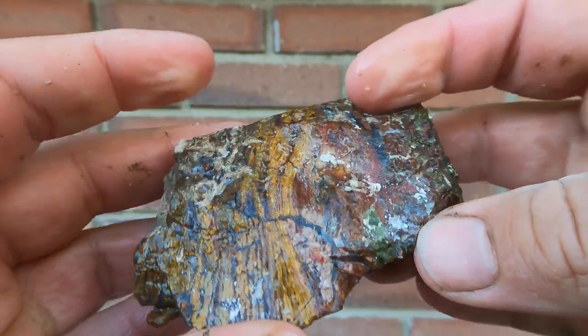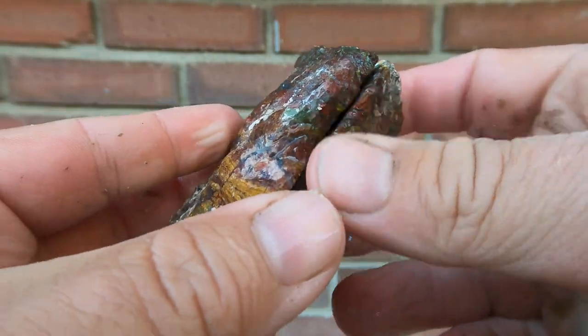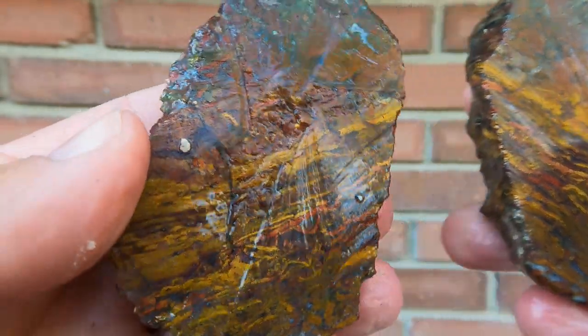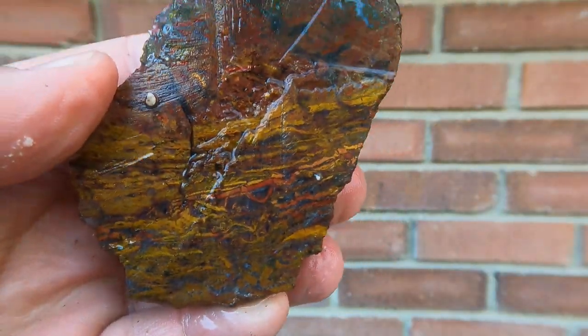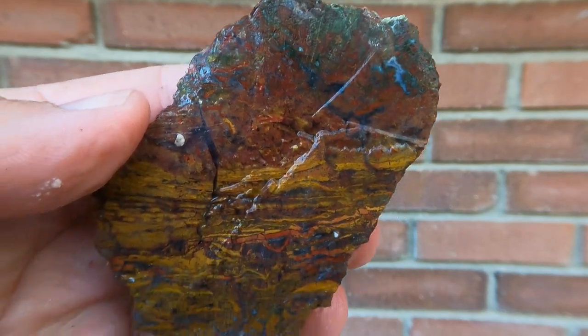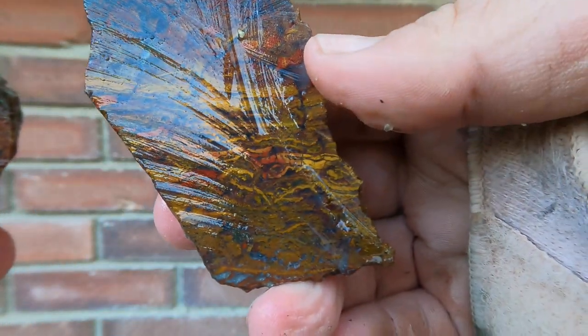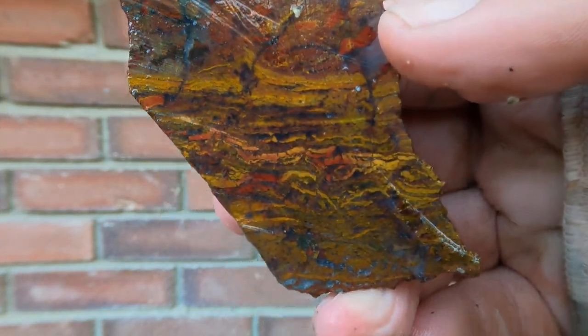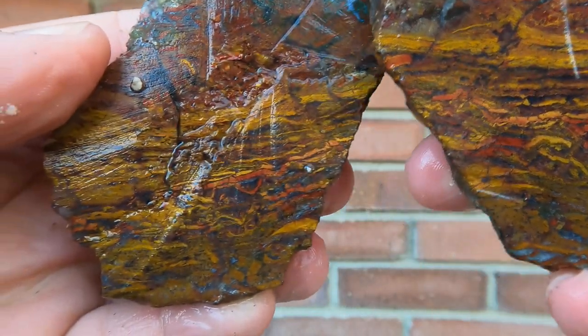Here's some jasper we found years ago when I was down in Southern Utah. Look at that pattern in there, and the color — oh, that's beautiful, isn't it. Let's look at this one. Wow, really nice. Look at those.